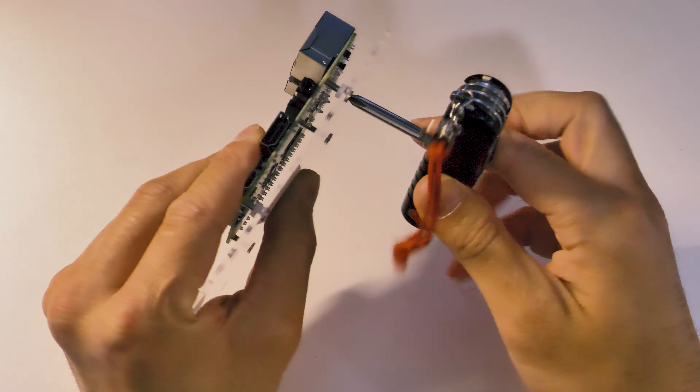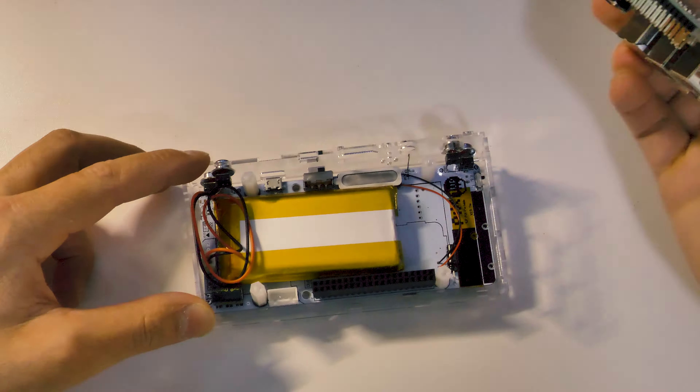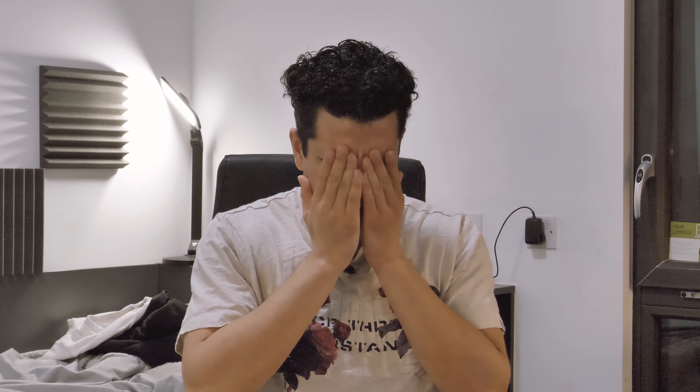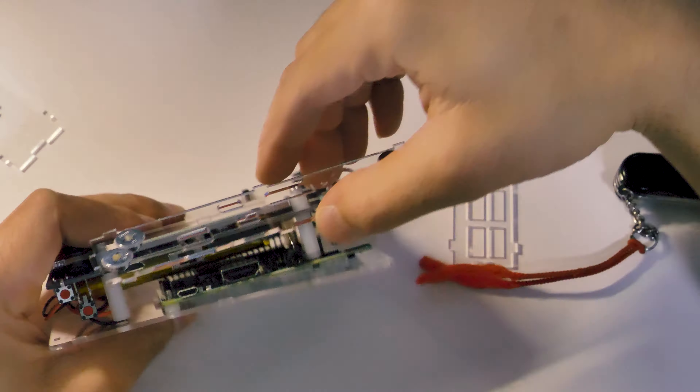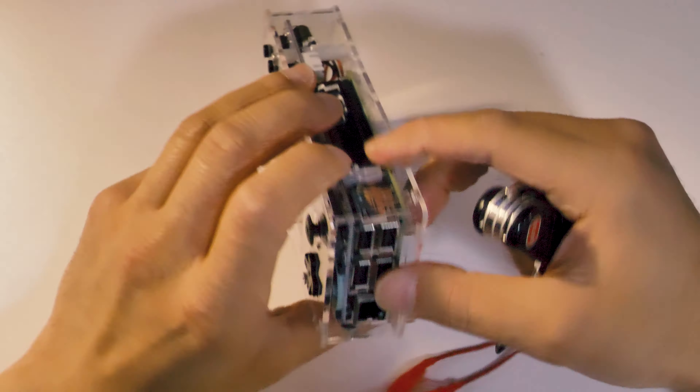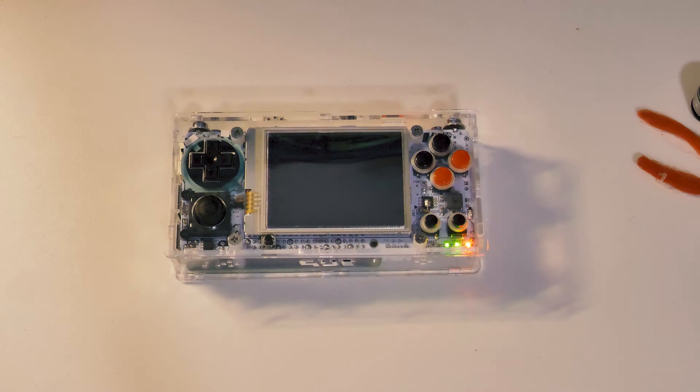First things first, we've got to open up the case. I decided to attach the Raspberry Pi to the back of the case — and boy, was I so wrong. It turns out the screws for the Raspberry Pi that attached to the case also affixed the Raspberry Pi to the case. And even when I tried to put it back on, it took about 20 minutes to finally get the Raspberry Pi together, making sure all the sides were put together and all the ports are where they're meant to be.